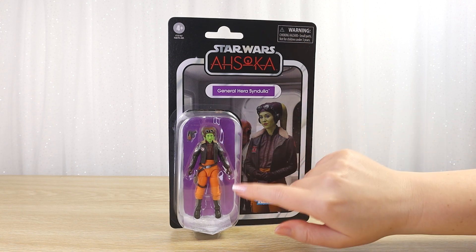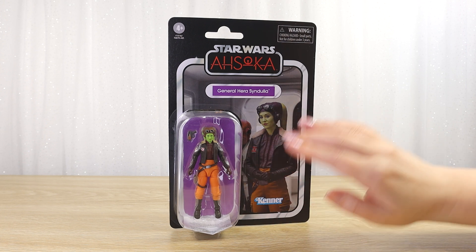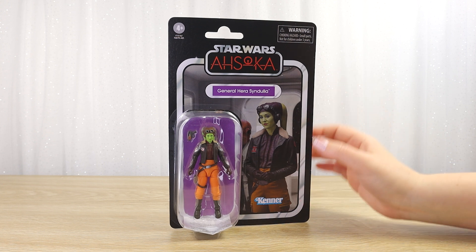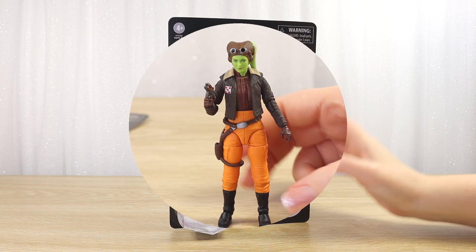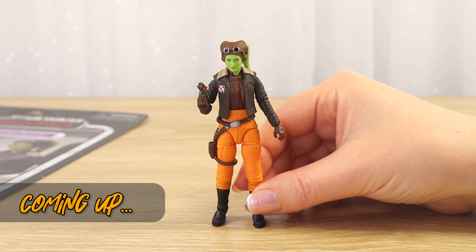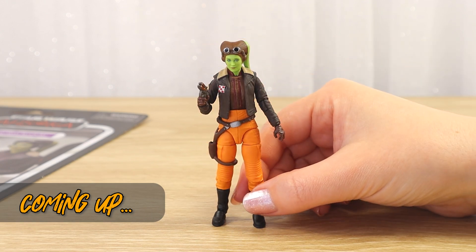Re-watching Ahsoka really got me in the mood to open up some more of the Ahsoka series collectibles still in their packaging, like this Vintage Collection figure of General Hera Syndulla portrayed by Mary Elizabeth Winstead. I really like this figure — she looks pretty cool in the packaging but it's time to get her out and add her to my loose action figure display. Let's take one last look at the backing card first.